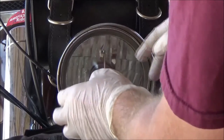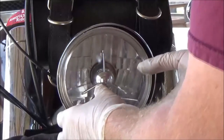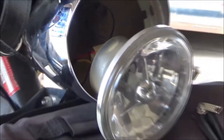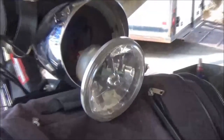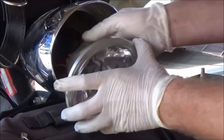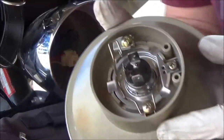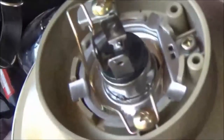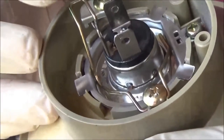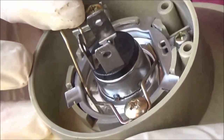Now you want to be careful at this point. I've been in here and I know this isn't going to fall out because I am attached. But I have seen where that electrical connector back there has come off, and as soon as you take that trim ring off, boom — the headlight is off and in your lap, and then you're having a bad day. So back here we go ahead and pull that off.